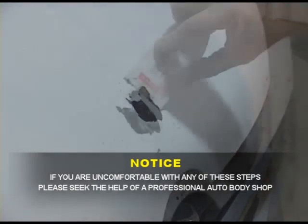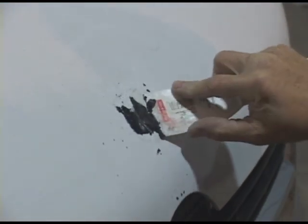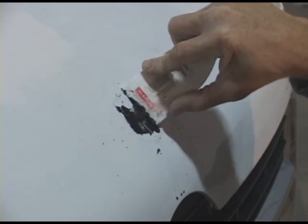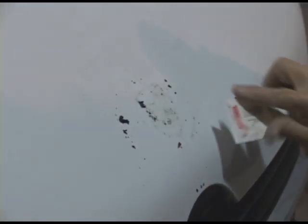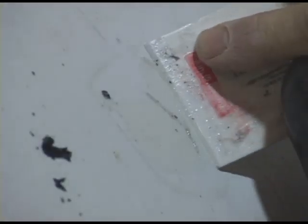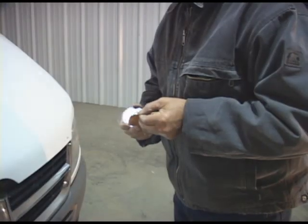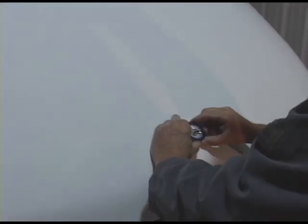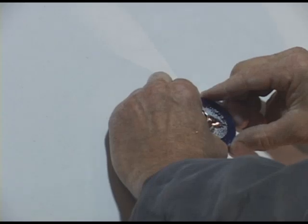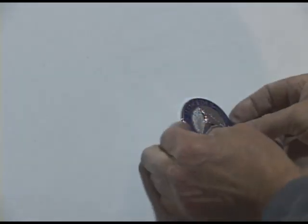Spray the surface with 3M adhesive remover and begin removing the remaining adhesive with a plastic putty knife or kitchen spatula and a shop towel. Repeat this step several times until all of the adhesive is removed. Be patient and use caution so as not to damage the paint. Install the Mercedes hood badge by removing the backing to expose the adhesive and placing it centered on the hood, 7 inches up from the leading edge. Press firmly to make sure it is in place.